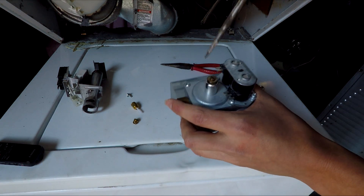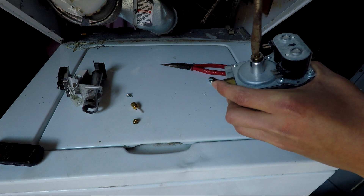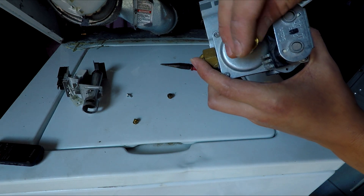Next I'm going to replace this regulator. It gets unscrewed with a flat head screwdriver. This piece is the old regulator, and the new one has this long stem on it which goes down inside this hole right here.